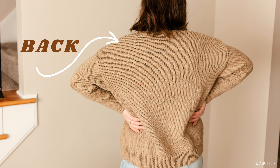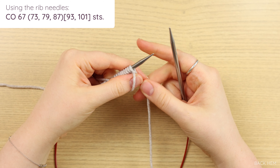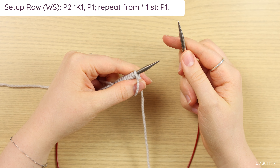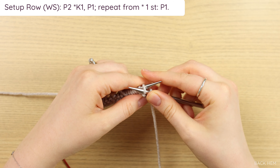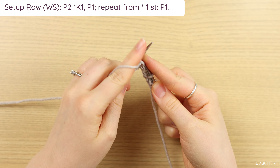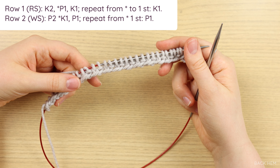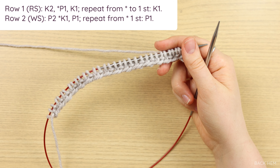Once you've finished your right front panel, it's time to start on the back panel. This is worked almost identical to the front panels. The only difference is that you will not have a garter edging — you'll work a hem in ribbing, and then you'll just be in plain stockinette for the rest of the panel. Using your rib needles, cast on as many stitches as your size requires. For our setup row, which is a wrong side row, work purl two followed by knit one, purl one repeat until you have one stitch left, which you will purl. Once your setup row is done, you can start your repeat.